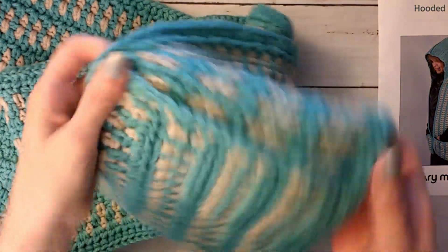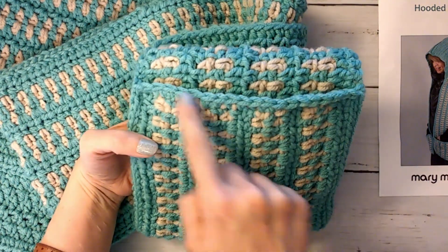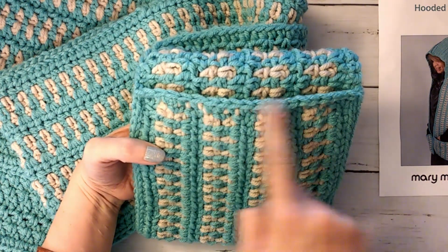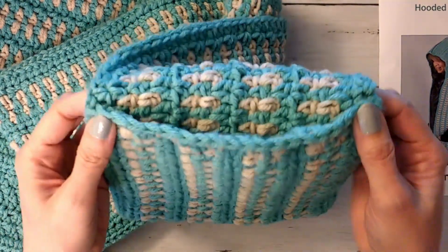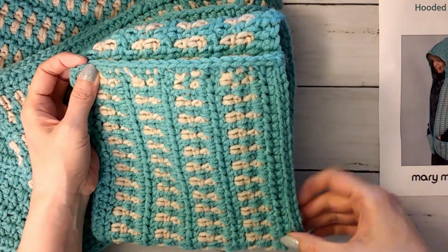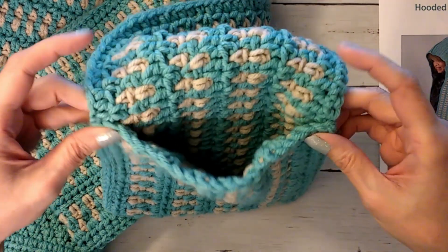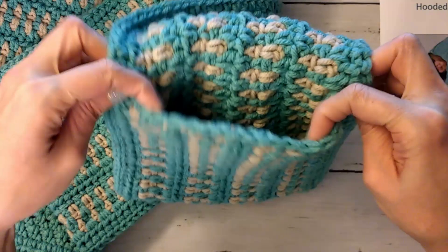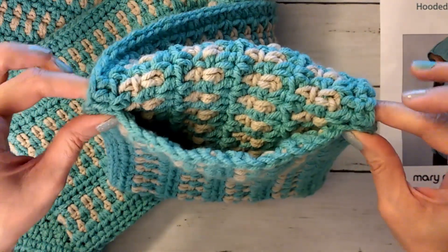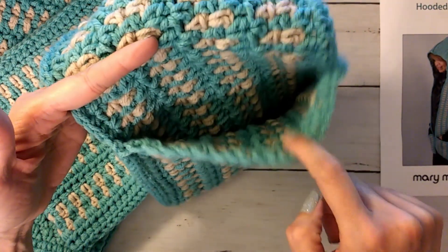The only thing that's kind of bothering me is that when the scarf is up, it buckles a little much. These are single crochets across the top, and I did anchor it really well to the corners because it's going to be pulled on. But it still kind of flops open too much when hanging. I think I might just tack it — just that much on each side — so you can get your hand in and out fine but it doesn't flop open as much.